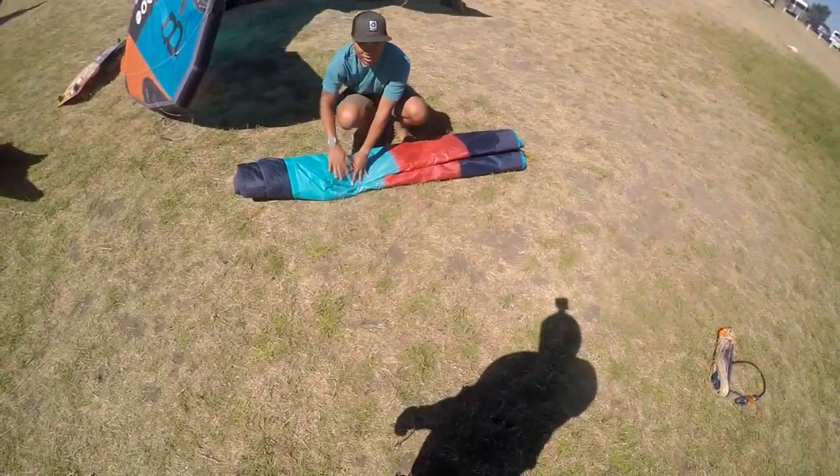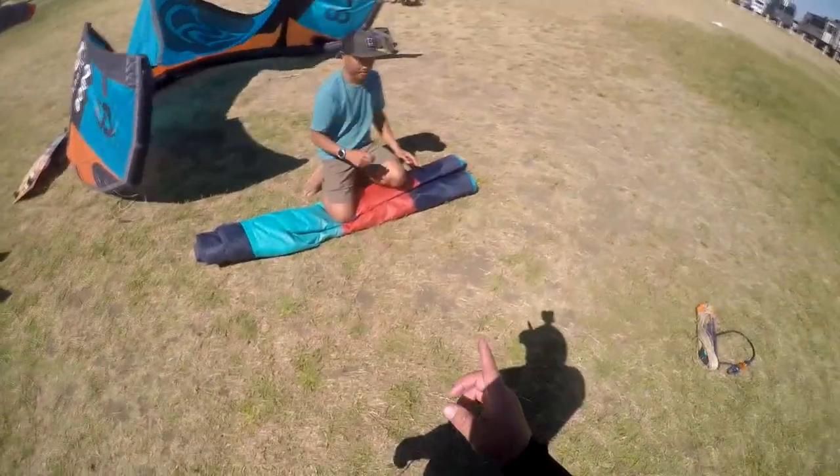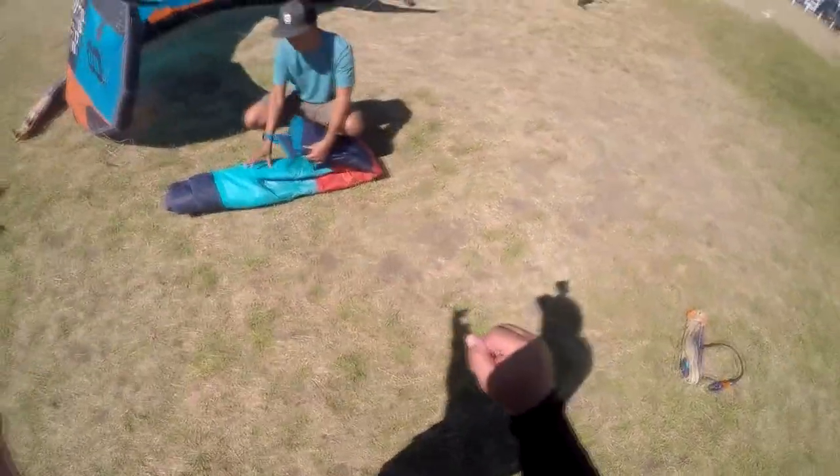It was a very clean launch — I've seen some pretty bad ones. But it's interesting when you walk down the trail how much power you have on the kite, and then when you get to the beach you get the wind. Yeah, but the kite doesn't change — it's weird.